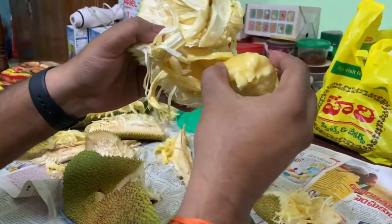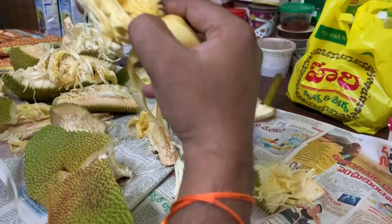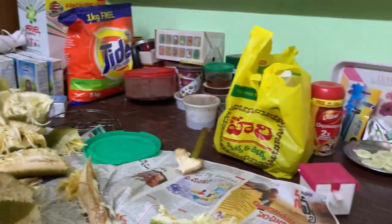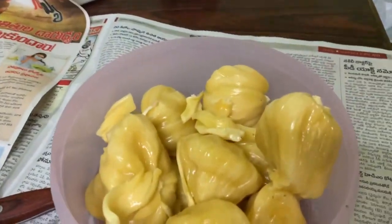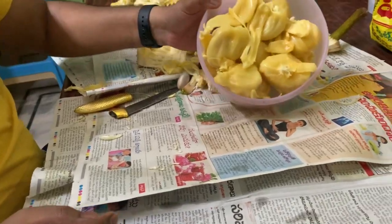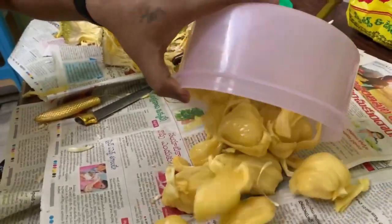First base, detached. And second base, detached. Yes. Now let's count the jackfruit pieces.